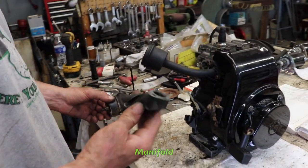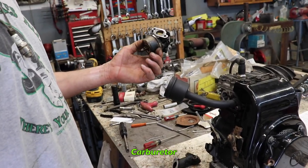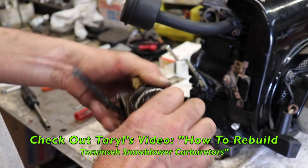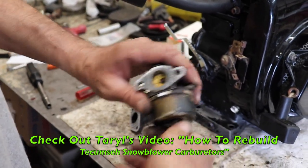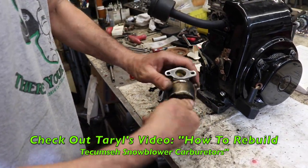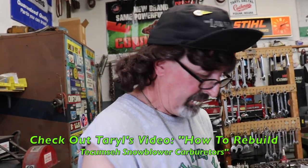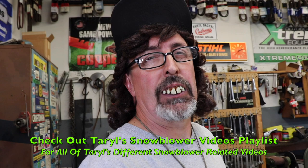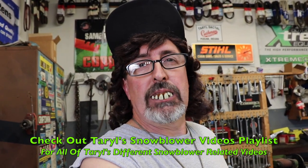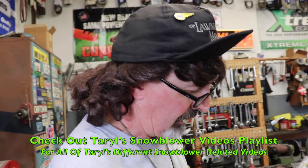So now we've got to put the manifold on and the carburetor. Now look at the carburetor — looks like it needs a rebuild. I have a video that shows you how to rebuild these Tecumseh carburetors — I think it's under the snowblower carburetor playlist. You can find the snowblower videos there and find the one where we do a bunch of these Tecumseh carburetors.